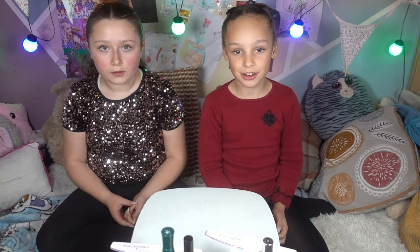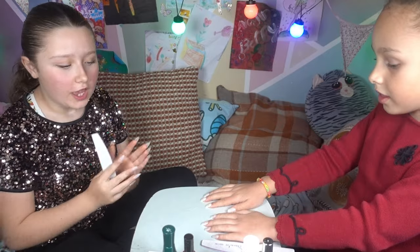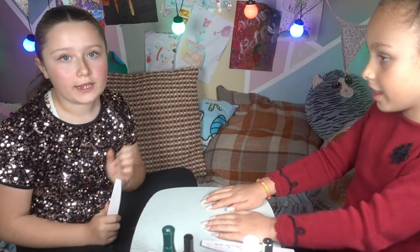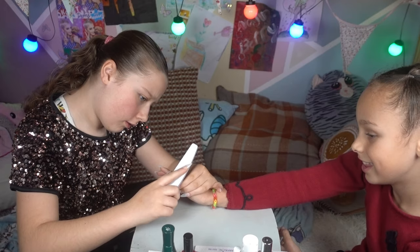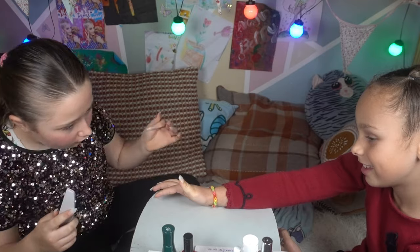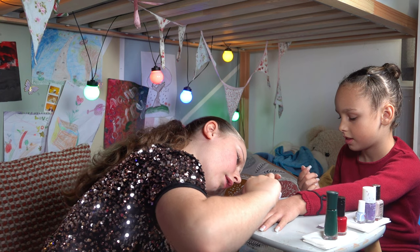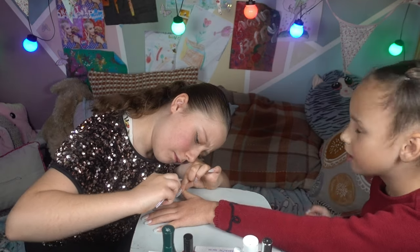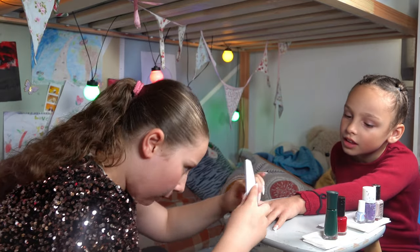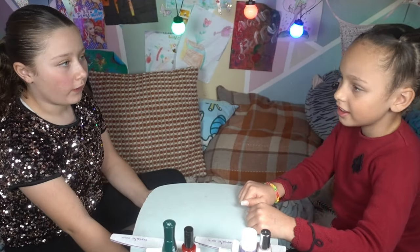We already put our false nails on because we need help from an adult. Step number one is we need to file our nails into the shape we want. The reason we're filing our nails is because there's a bit of excess that we do not need. I've just finished filing my nails and now we're going to get paint.